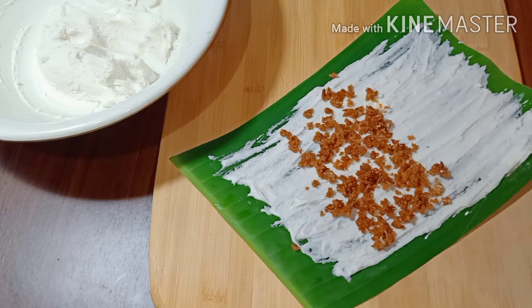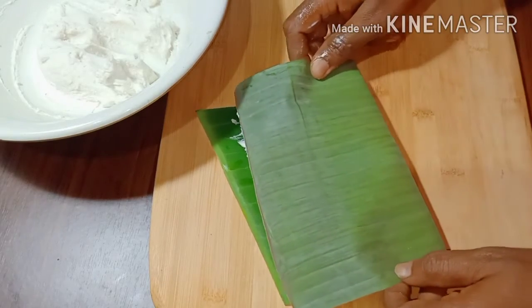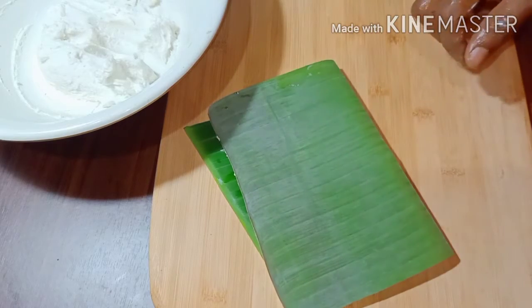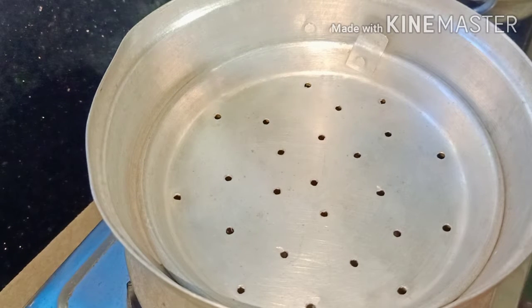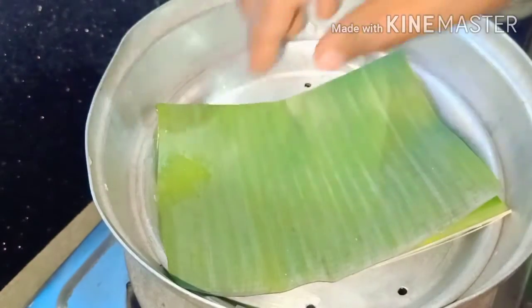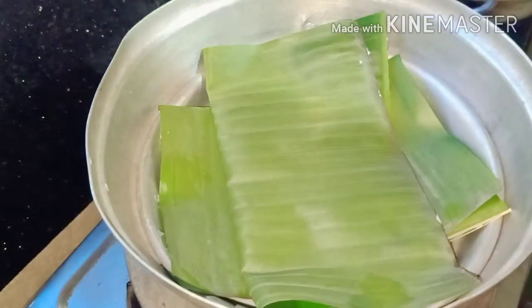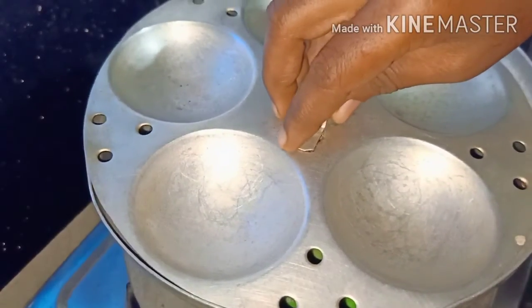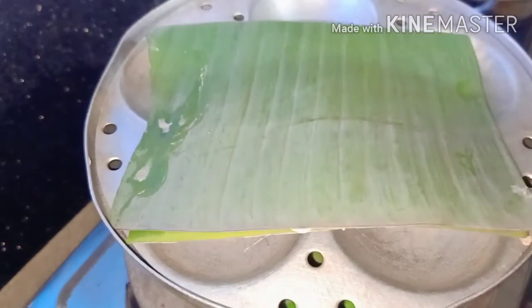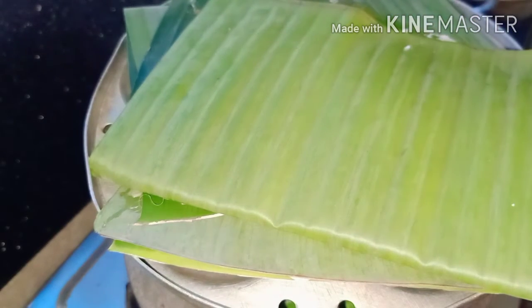I will fold it in the middle. I am going to take it to the third fold. We will take the third place. Do it for the third fold. I cut it into four parts and put it in the water.